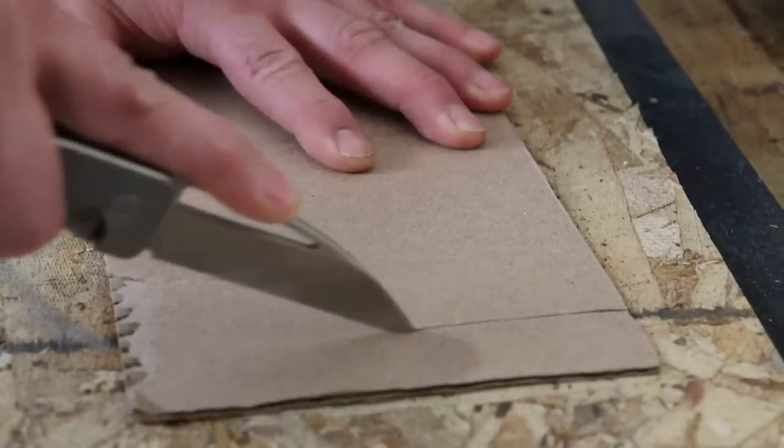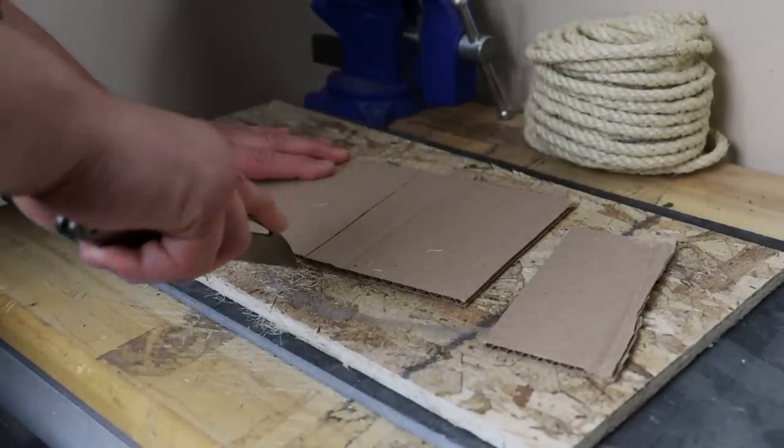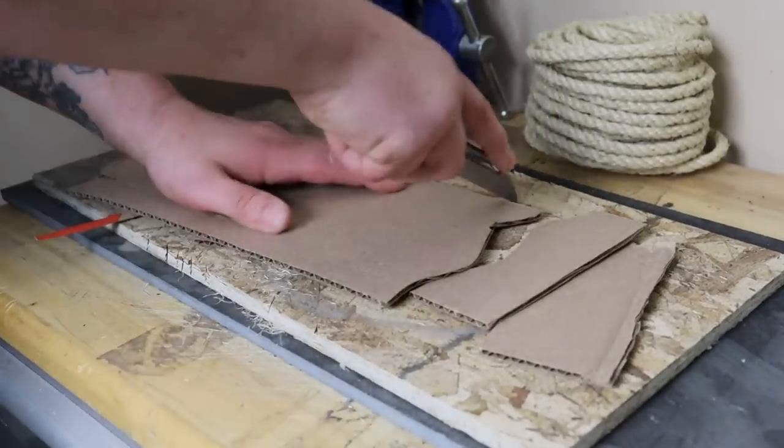Today we're talking about Wharncliffe knives. We're going to talk about seven different Wharncliffe knives because Wharncliffe knives happen to be the most utilitarian blade shape you can get for everyday carry purposes.